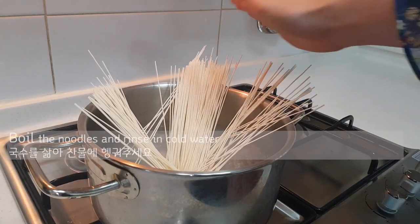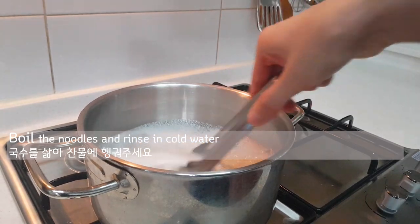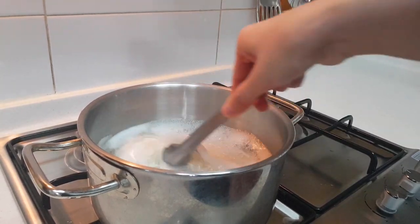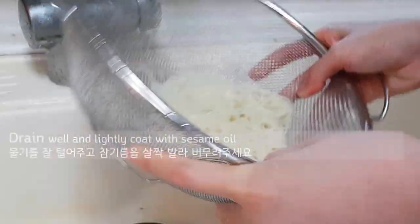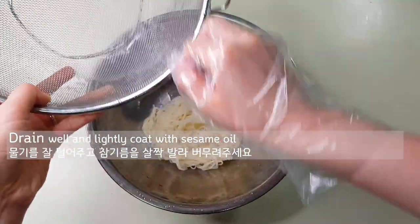During that time, boil the noodles and rinse in cold water. Drain well and lightly coat with sesame oil.